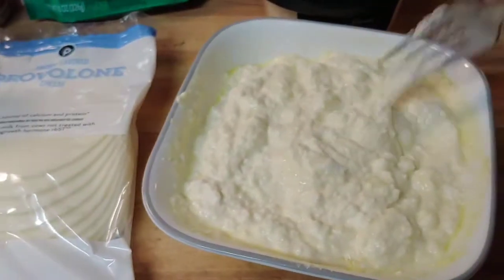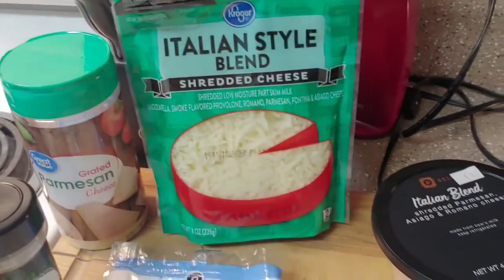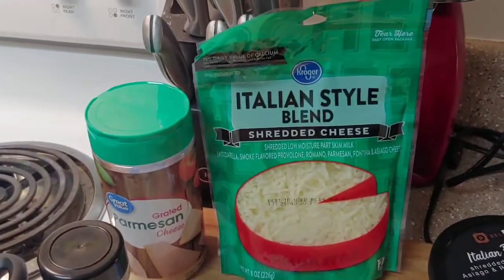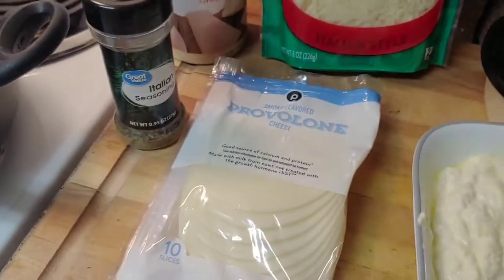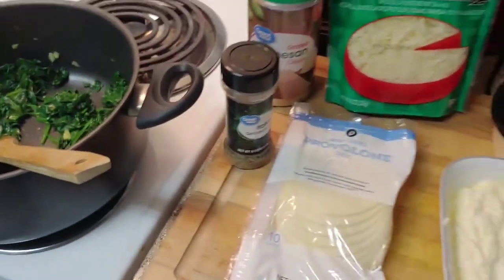In this bowl I just mixed together ricotta cheese and an egg. Now I'm going to mix my ricotta with the spinach and also add in my parmesan. Then there's Asiago, mozzarella — I had this in my fridge and needed to use it up — provolone, and then I'll season it with Italian seasoning. Just get all those mixed together.